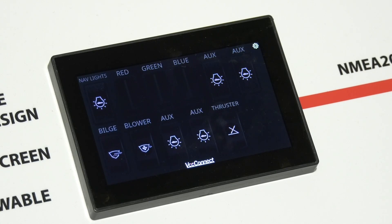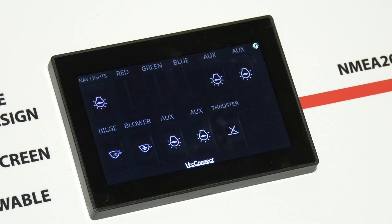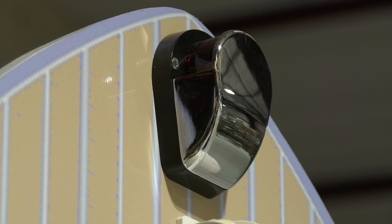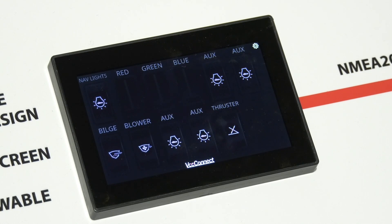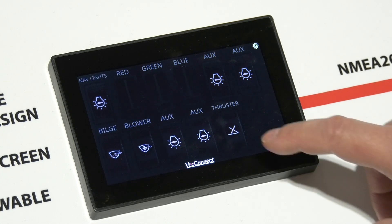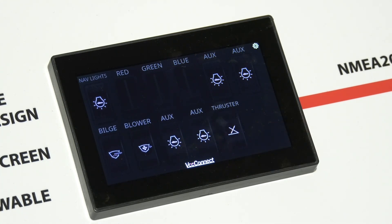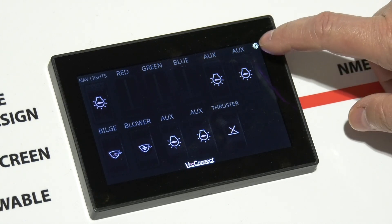As demonstrated in our marine application simulator, simple on and off switches are one function that the products can handle. Switches can be assigned to be momentary as well, as demonstrated by the thruster switch. This also shows that the ECBU and display can be configured to handle reversing motor applications. Specialty applications like bilge pumps with automatic float switches are easily handled too.